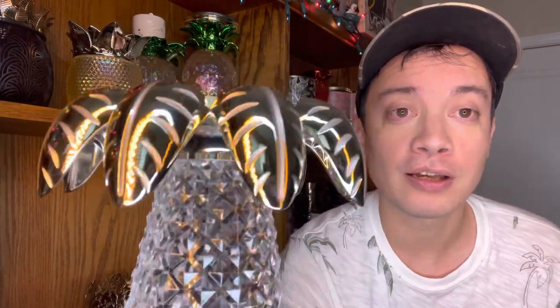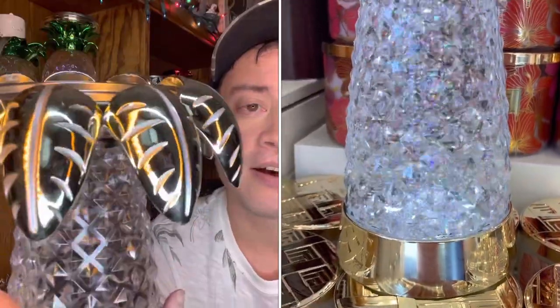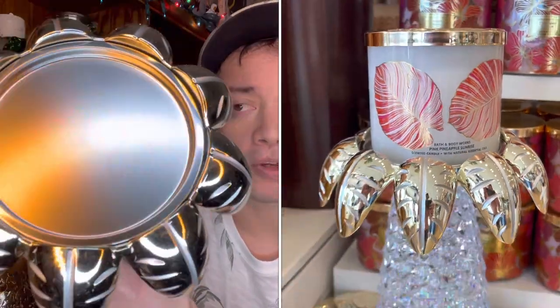It has a gold base with gold fronds. Apparently these leaves are called fronds — the palm tree frond. The fronds, or the leaves, are gold. I'll try to show you a better view of the gold color, but the detail of the leaves is there. You have the lines on each side of each palm tree leaf, and on top is where the three-wick candle will go.